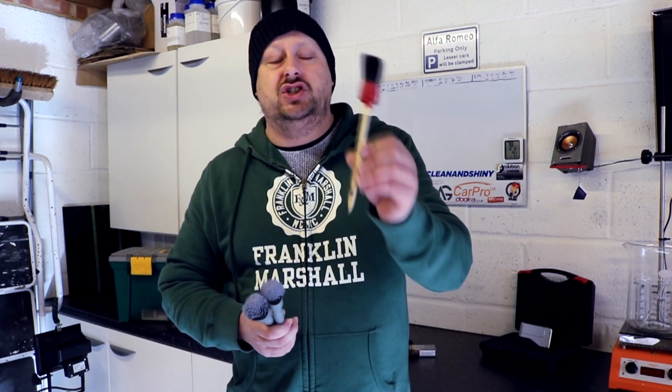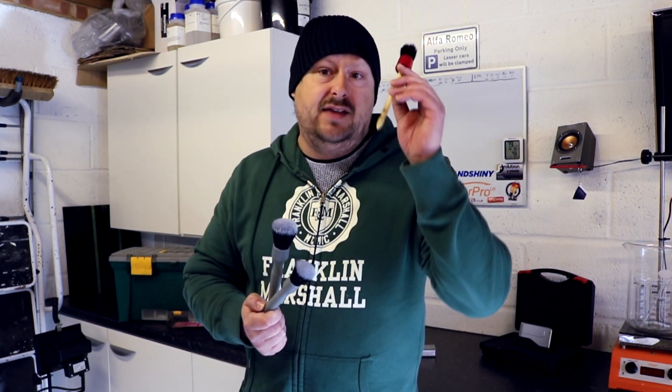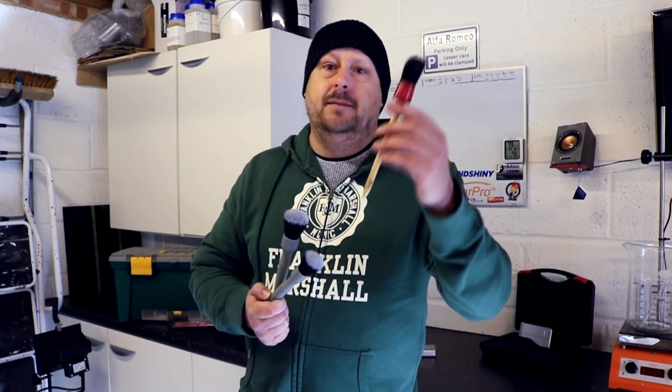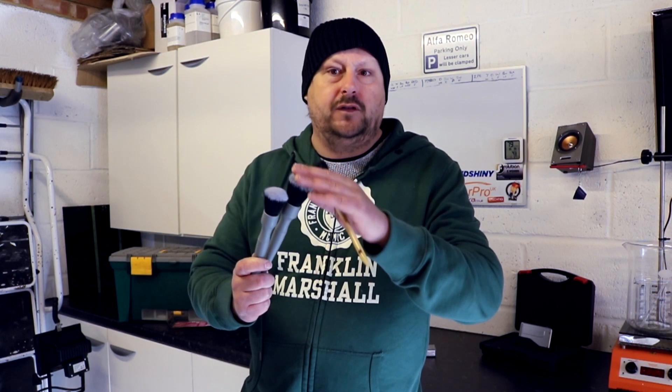Professionals are definitely going to be interested in these because they're more likely to be dealing with high-end cars where finish protection is critical. But equally at home, if you're detailing a car you're really looking to keep in top condition, you are going to like these products — I can absolutely recommend them. There are trade-offs: hog's hair brushes are cheap and almost disposable, but they can fall apart on you and are nowhere near as soft as these brushes.